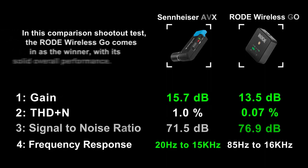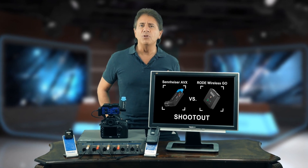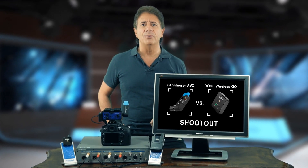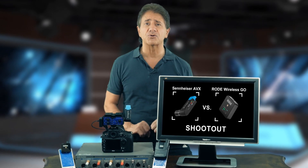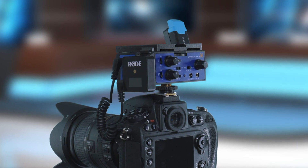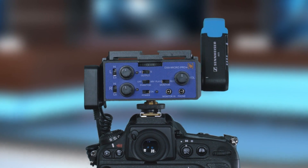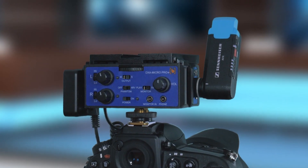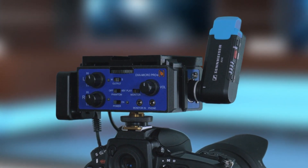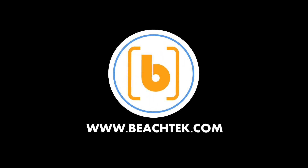In this comparison shootout test, the Rode Wireless GO comes in as the winner with its solid overall performance. Both wireless devices work very well and will no doubt give you excellent audio. However, the GO is especially attractive with its outstanding performance and low price. Both the Rode Wireless GO and the Sennheiser AVX can be easily mounted on our DXA Micro Pro Plus audio adapter, which gives you easy monitoring and control options. For more information, visit our website at beachtech.com.